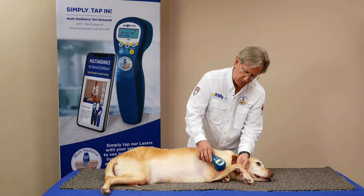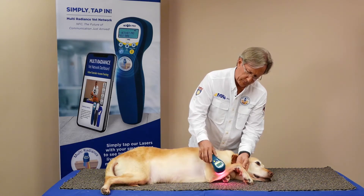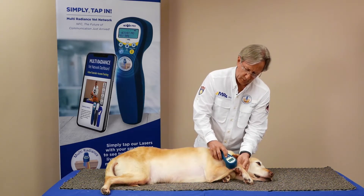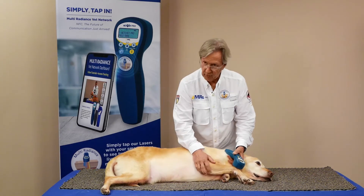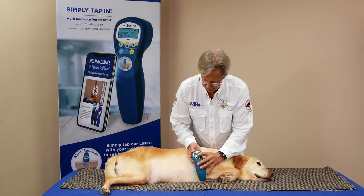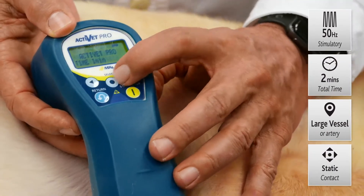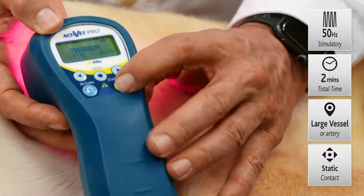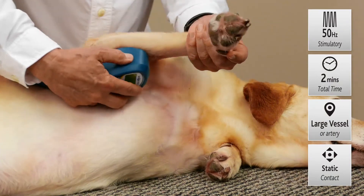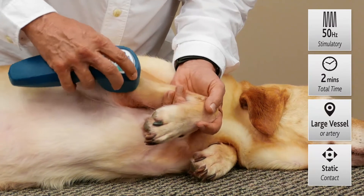That's something very easy to do with a class 4 laser because there's so much power, but it doesn't get through the skin — it just turns into heat and can even trigger apoptosis. So for the bone fracture, 1 to 250 Hz is great, but we also want to bring in more blood flow using photohemotherapy. We'll go back to the Activet Pro, press select, stay with 50 Hz — our best frequency setting for blood flow — press select, bump it up to 2 minutes, press power, and go to the proximal artery, holding it right in that spot along the leg to increase blood flow into the limb.